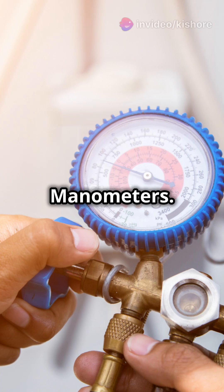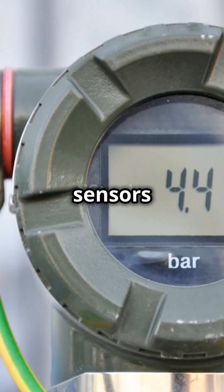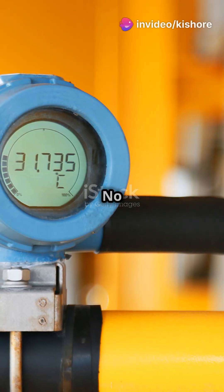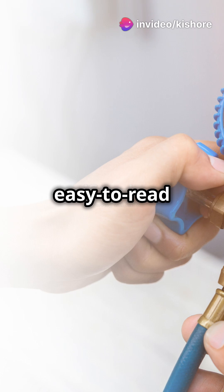Now let's talk about digital manometers. These are the high-tech version. They use sensors to measure pressure and show you the numbers on a screen. No more guessing or reading liquid levels — it's just accurate, easy-to-read results.